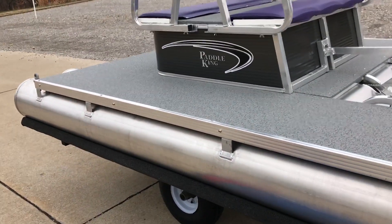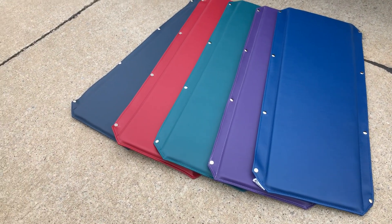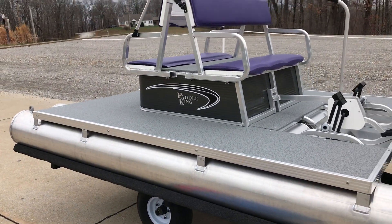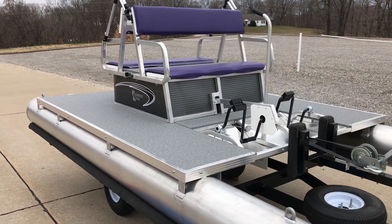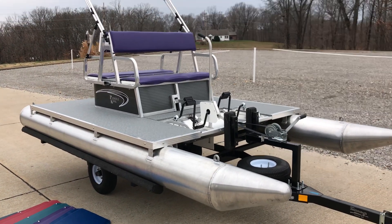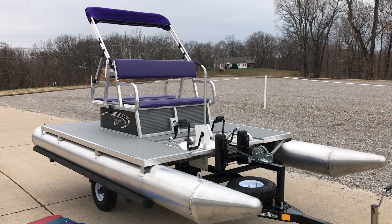Just to give you a little highlight of some of the really cool colors Paddle King offers for 2018 — check those out: you've got blues, greens, reds, dark blues. You can kind of mix and match on this gray, and a multitude of other colors Paddle King has this year. Again, my name is David Lykins from Strato Credit in Jackson, Missouri. I'll leave my contact information below. We do ship nationwide — this particular boat is sold, so thank you very much Peoria, Arizona!